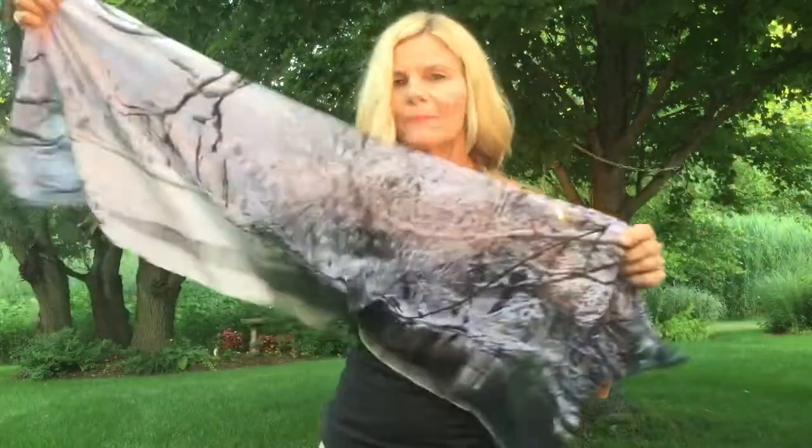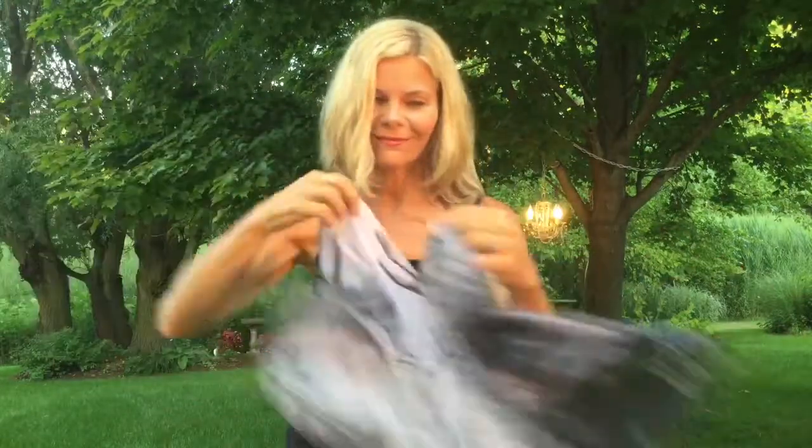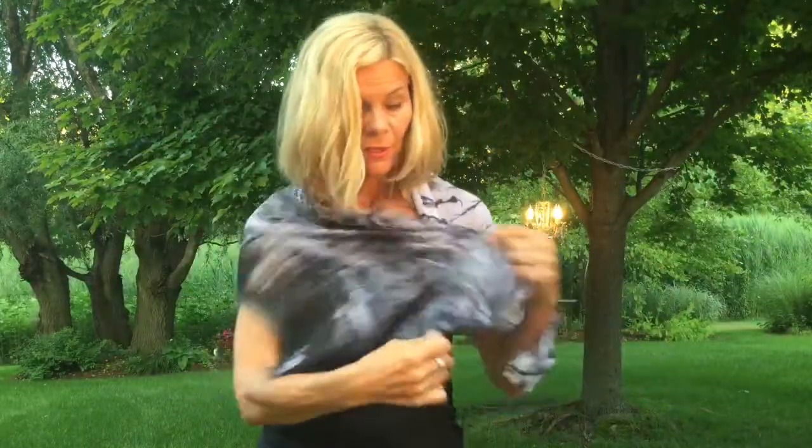Hi, I'm Shelly. This is the Garden, and this is a beautiful image called Glass Black and White Winter Scene. I'm going to show you two ways to tie this scarf for two completely different looks.